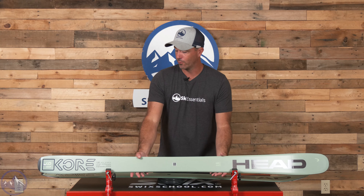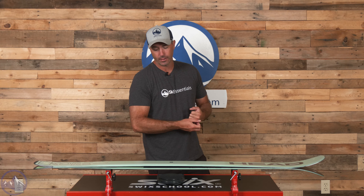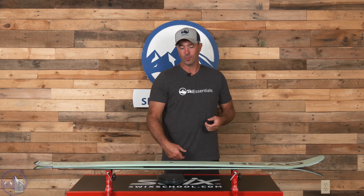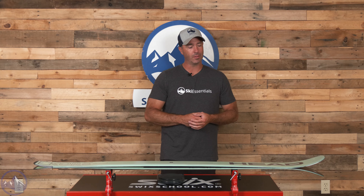Really, really fun build — lots of carbon. I really enjoy carbon-powered skis; you get that excellent blend of grip and precision to it. Nice positive camber underfoot — anytime you really see that bounce coming back, you know that the ski has a lot of natural energy built into it.